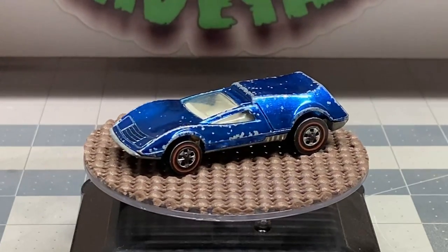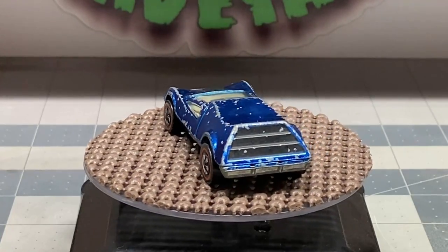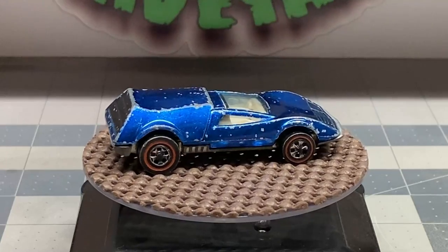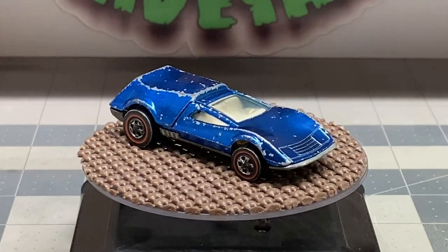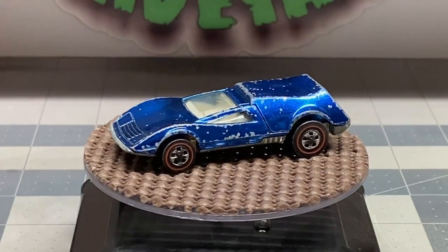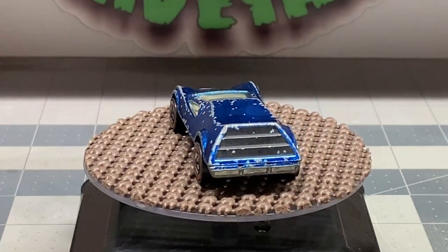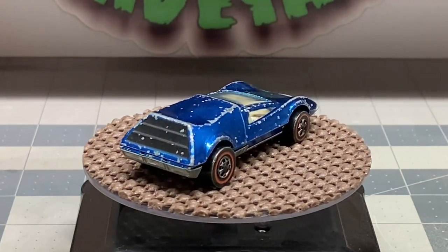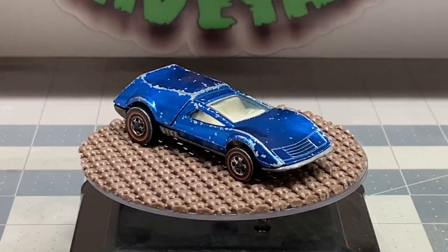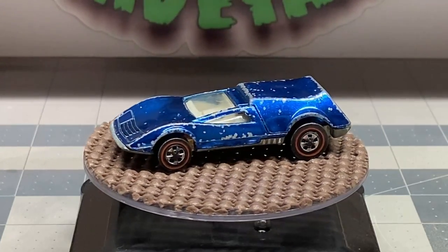Now there's a lot of paint missing on this car. The wheels definitely need to be replaced and it's in desperate need of some love and attention. So go ahead and grab your favorite adult beverage. We're going to take this car apart and restore it back to its original condition. We may change the color from blue — I'm thinking more of a Windex blue — but it'll be a really cool paint job regardless. Let's go ahead and get started with the restoration of this Hot Wheels Tri Baby.